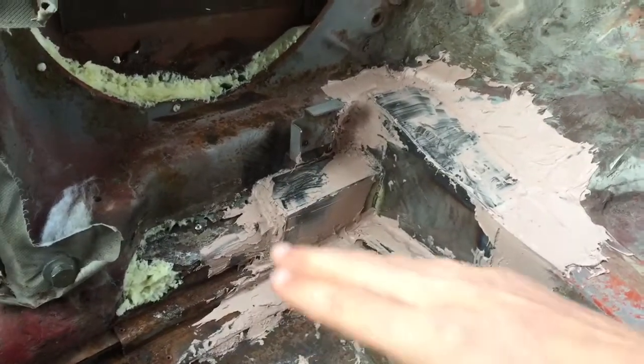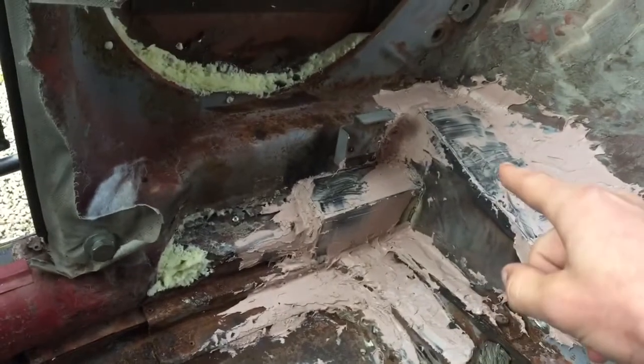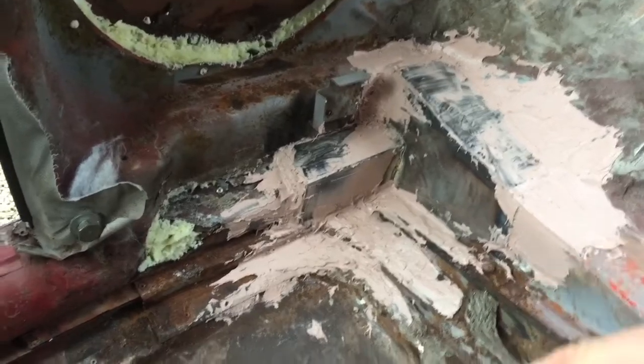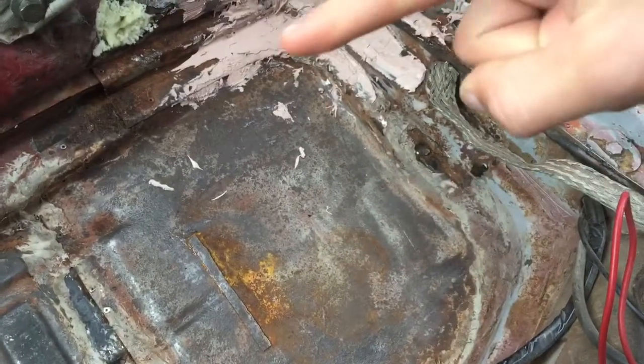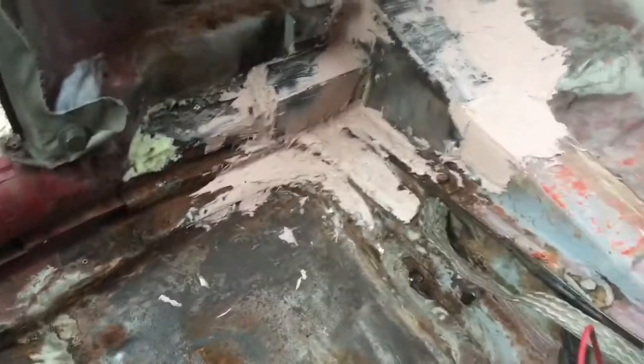There's expanding foam around there and it's all sealed off with bondo. After this dries I'm going to add another layer over here and around the bottom, then sand it all down and paint it black. Then I'll show you where the battery is — I built a battery box to put right here.